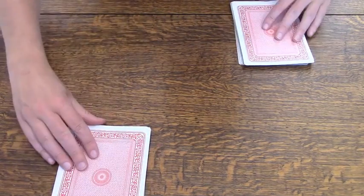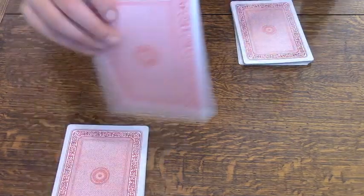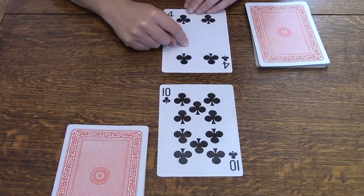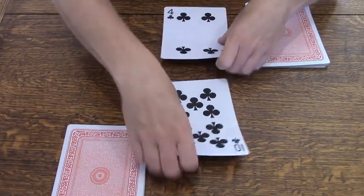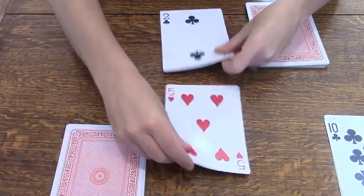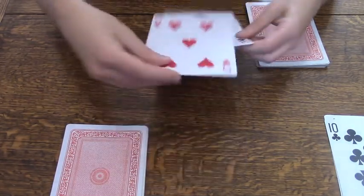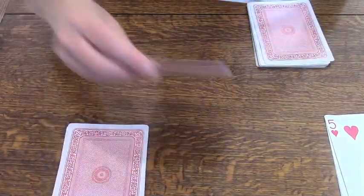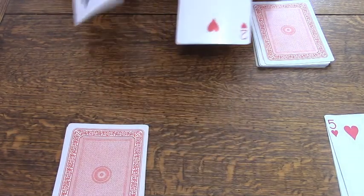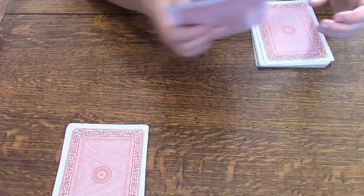Each of us will turn over our top card at the same time. You turned over a ten, I turned over a four. The ten is greater than four, so you get to take and keep both cards. Your five is greater than my two, you get to take both cards. Your seven is greater than my two, you get to take both cards — you're on a winning streak! So this is how you play the regular version of War.